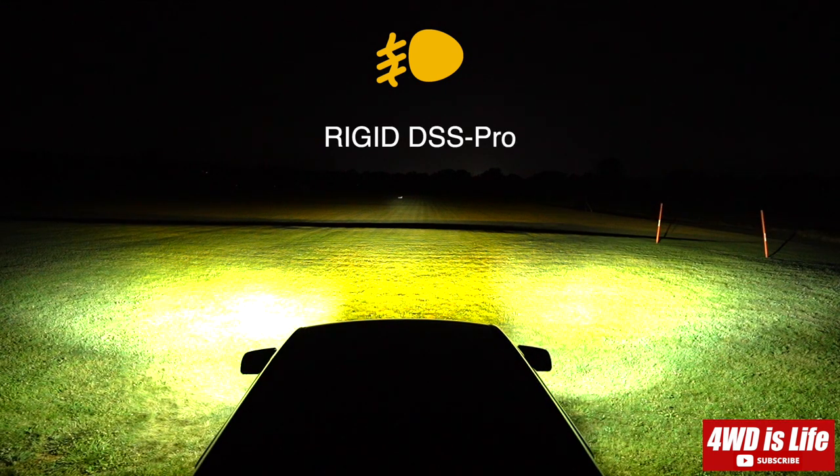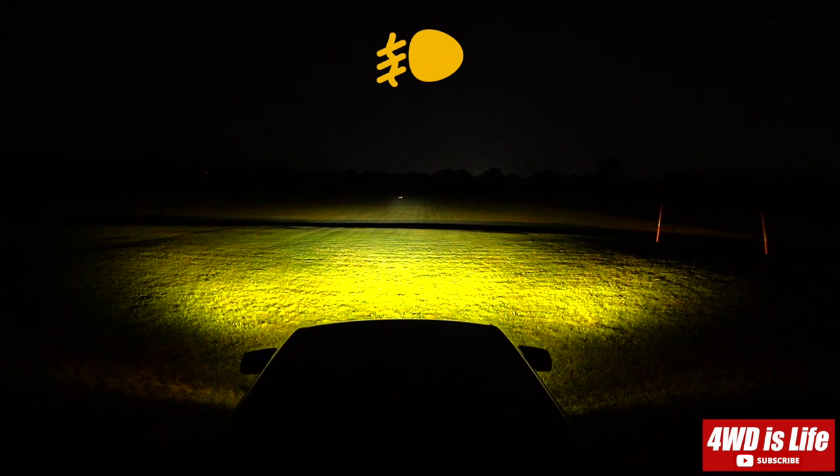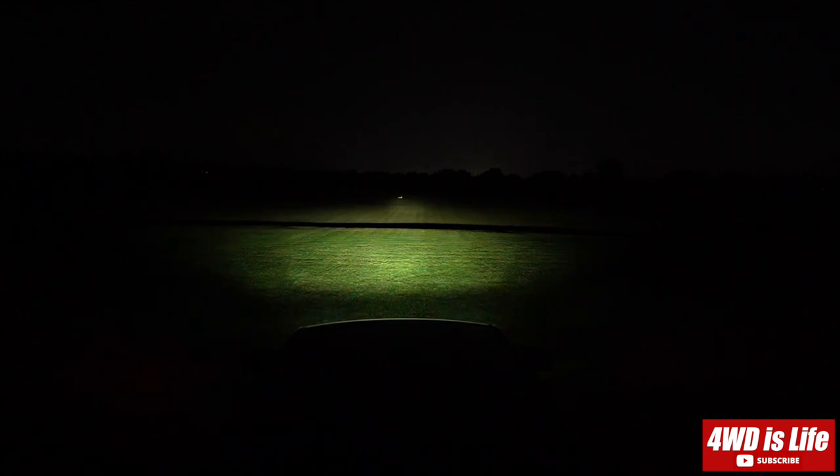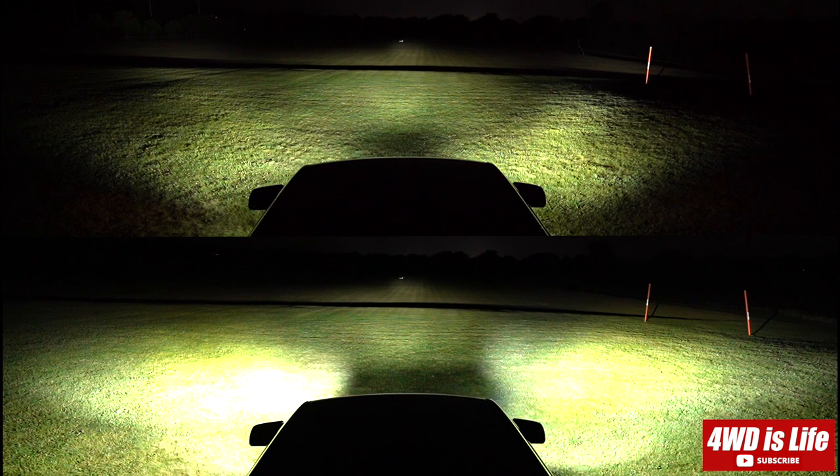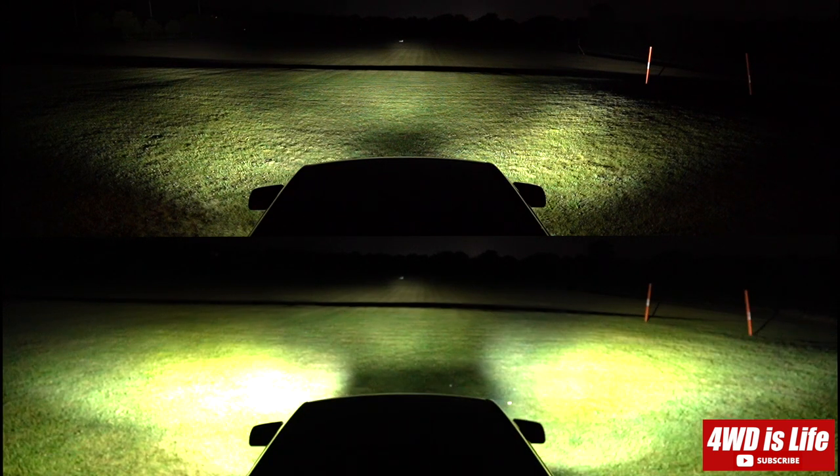So after all, in my opinion, the Rigid DSS Pro driving pattern is the best ditch light I've tested, because the wide-angle aspect of it is really unbeatable. I've never seen any light that spreads as wide as the Rigid DSS Pro's, because of the side-shooter functionality.